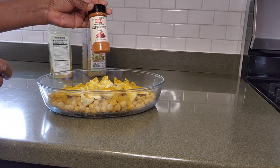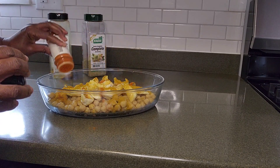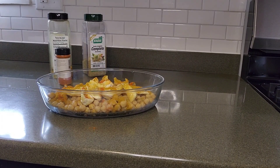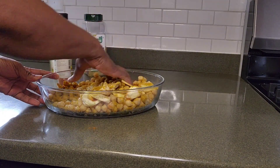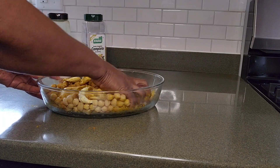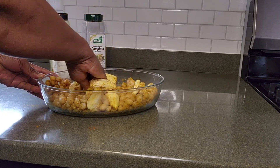Then this is my cayenne pepper, so I'm going to put a little bit of cayenne pepper in it for that little kick. If you want to put a little piece of ginger in it you can, but I'm not going to put any ginger in mine. You can use your hand, or you can use a fork or a spoon. I'm going to use my hand and mix in my curry with my seasoning and my jackfruit together.